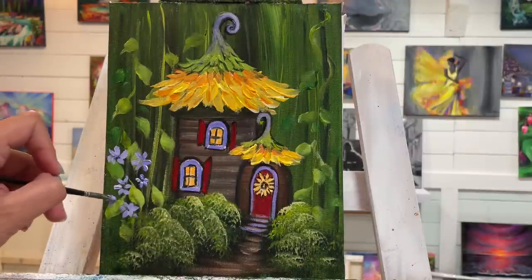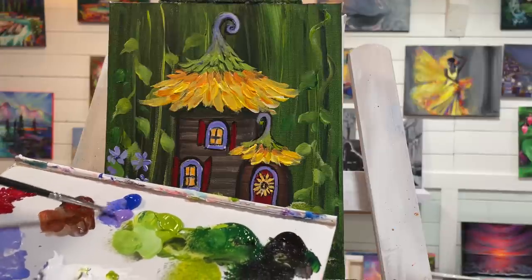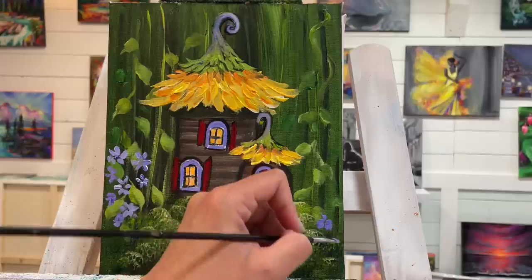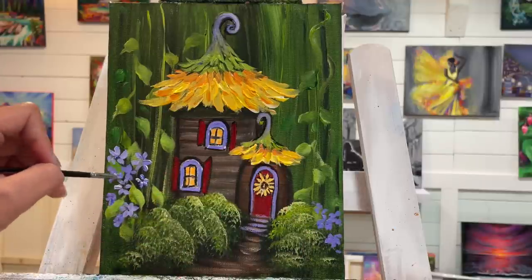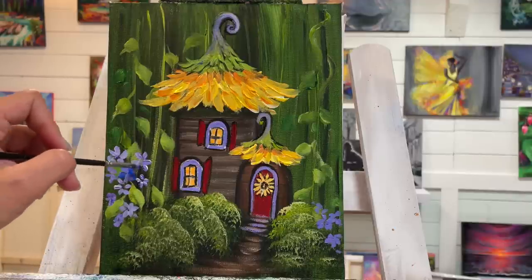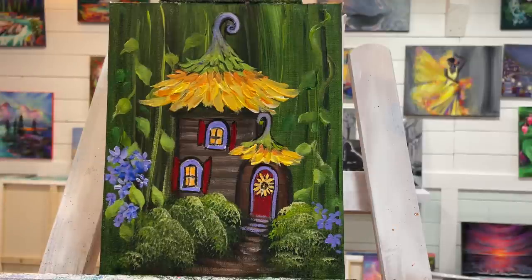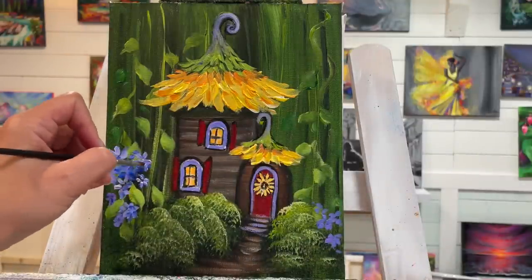Just a few little purple flowers here to help accent everything. Sometimes just use a little bit more blue and you've got some pretty shadows in there. I like impressionistic-looking flowers — I'm a little looser about how I paint my flowers — but you can definitely feel free to take more time with yours and paint different kinds of flowers if you want.